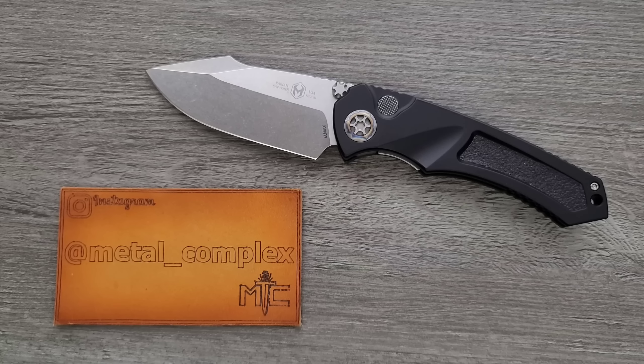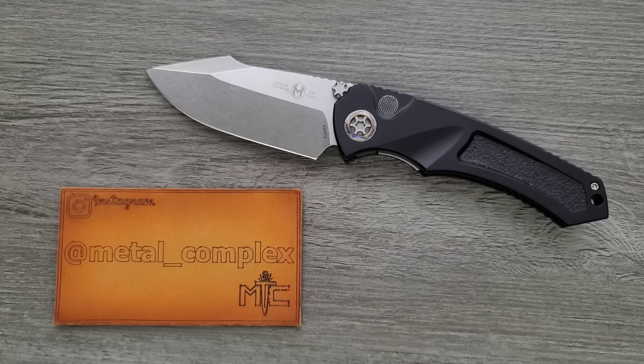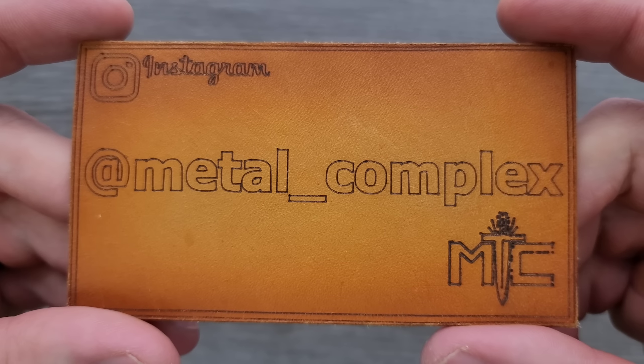This was loaned to me for review by Joram. Thank you so much Joram for sending it in — I will link this in the description. Depending on when you're watching this, it might be available or it might not, but the link will be down there to search for it. Thanks to my generous patrons supporting me right now — there's a link for Patreon below. Please make sure to follow me on Instagram at metal underscore complex.